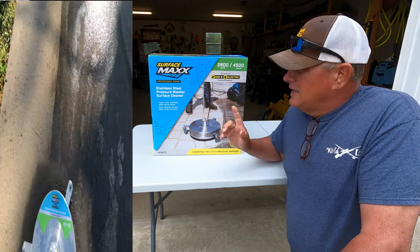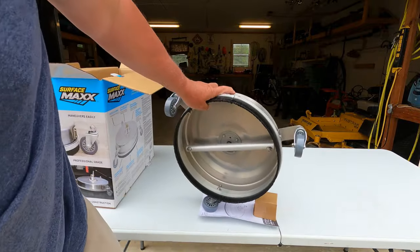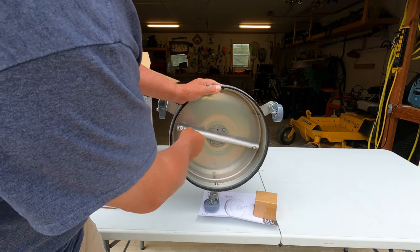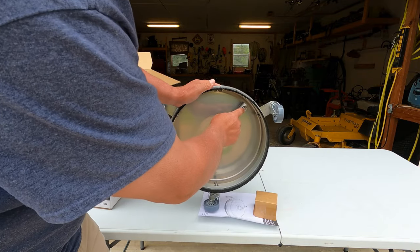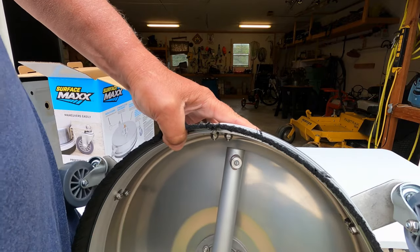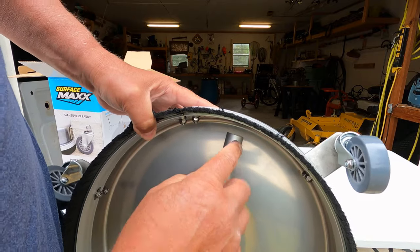This is our collection manual, shows you how it goes together. So we see under the bottom of this — this is what turns here. And it has water sprayers here. See these little water sprayers? One on this side and one on this side.